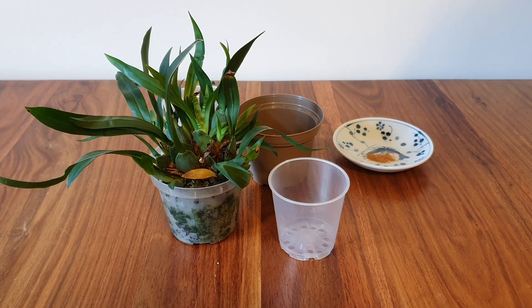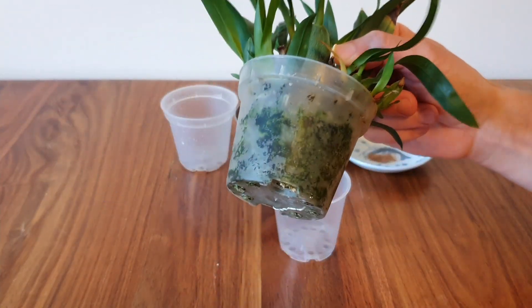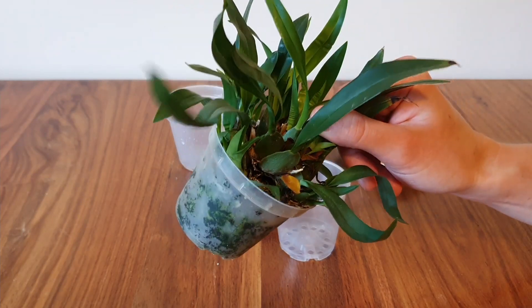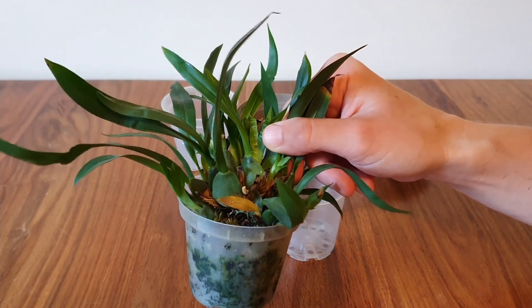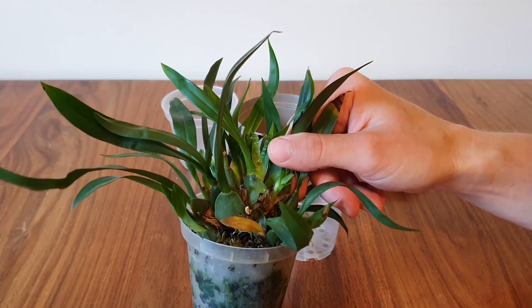Hi there, this is Izzy and it's time for a little bit of division. This orchid has been a mess for quite some time. I'm not actually sure what it is — the person who sold it to me didn't even say it was an orchid — but I'm reasonably sure that it's an Insidium Twinkle.